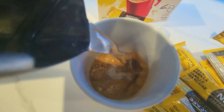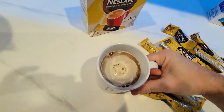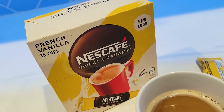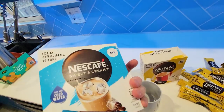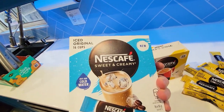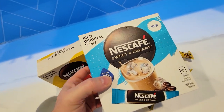On this video we're going to take a look at the French vanilla instant mix sweet and creamy Nescafe coffee. You can also get the Nescafe Iced Originals, which is the same thing, slightly different flavor, just as good, but it does not require hot water.